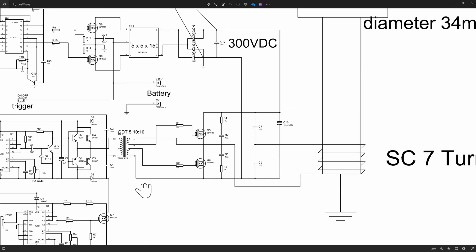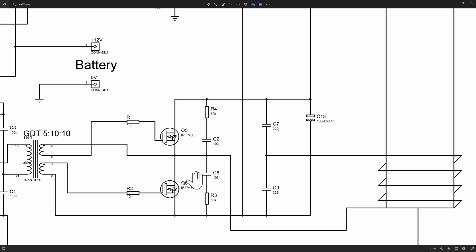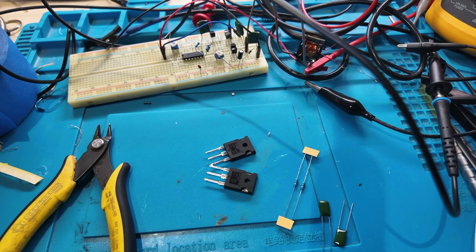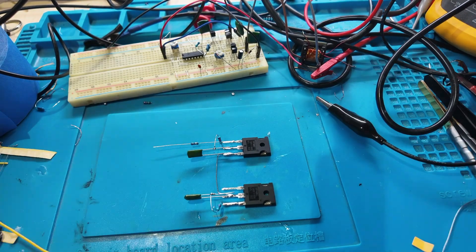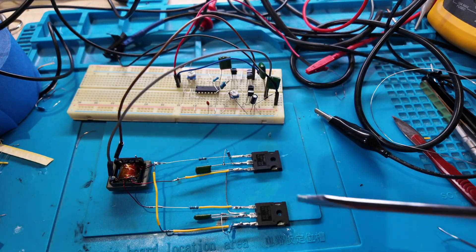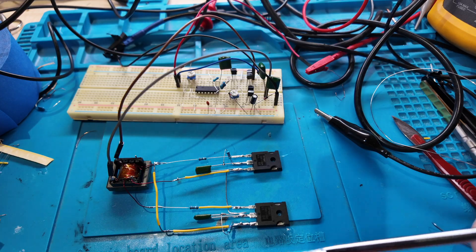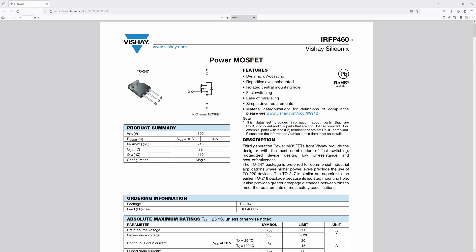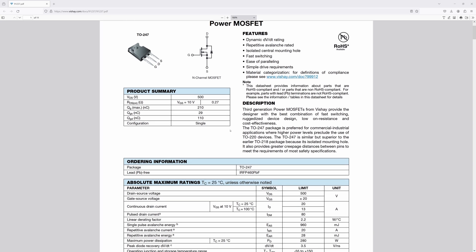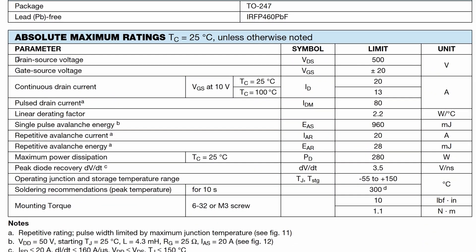So what I've decided to do is I'm going to keep these MOSFETs here — these are the switches that will switch the 300 volts that we made in the last episode — and put in the big beefy MOSFETs: the IRFP460. Drain-source voltage: 500 volts. Pulse drain current: 80 amps.